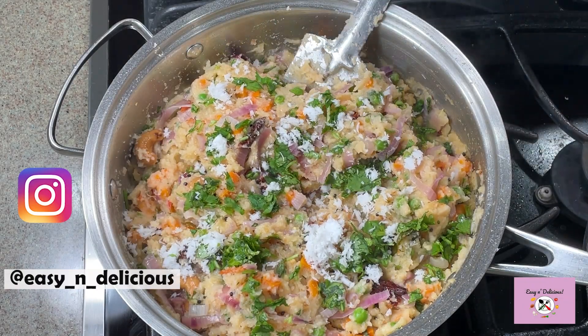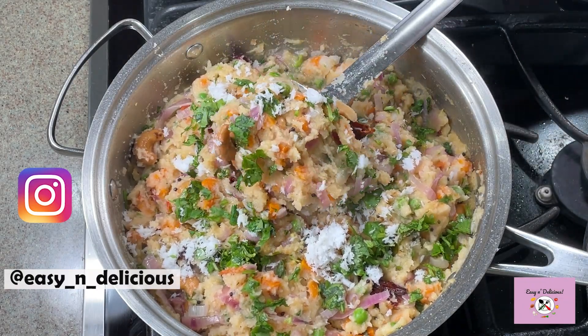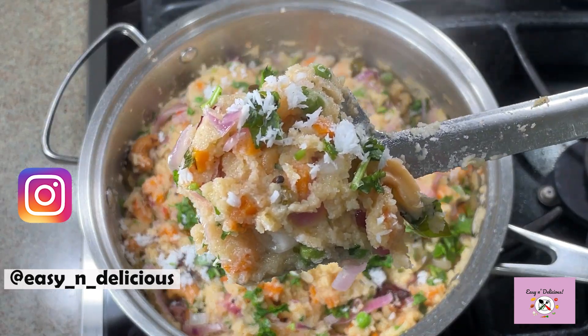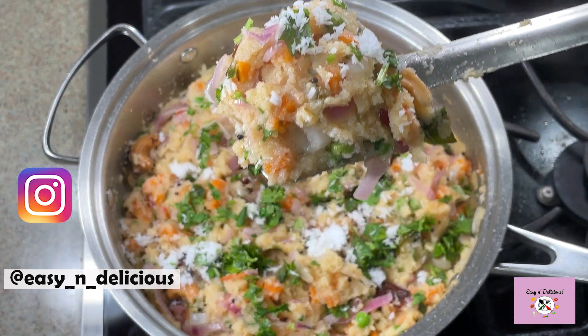Hi foodies, welcome back to my channel. I am going to show you my version of vegetable upma. This is a breakfast or a snack recipe. Are you ready? Come on.